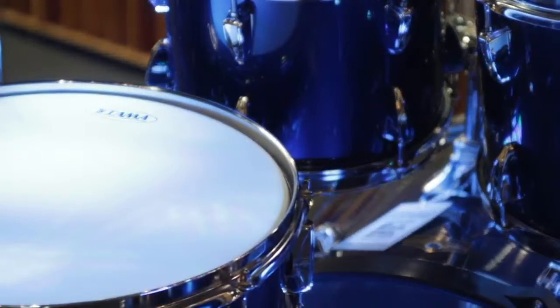The instrument I play is drums. I use Pearl and Zildjian cymbals.